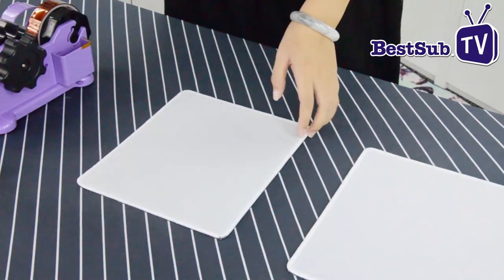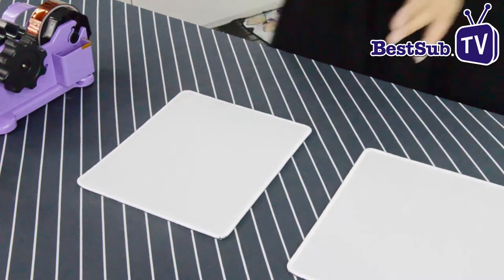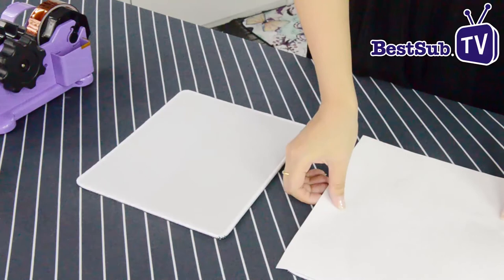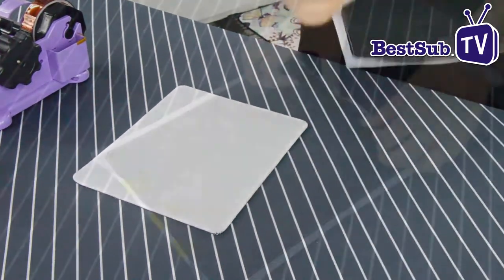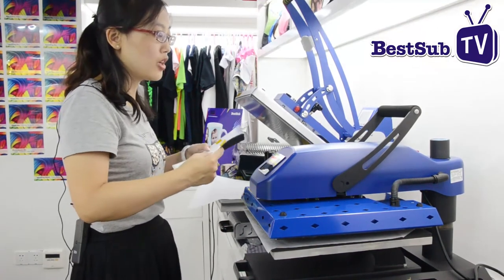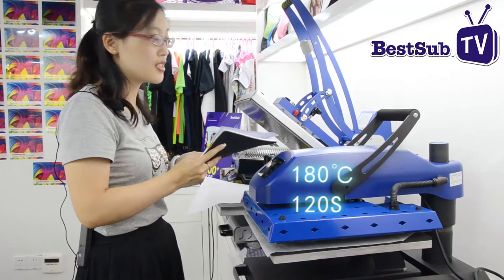Then put the picture on it, with the image face down. Now we do the heat transfer — we use 180 degrees and 120 seconds.